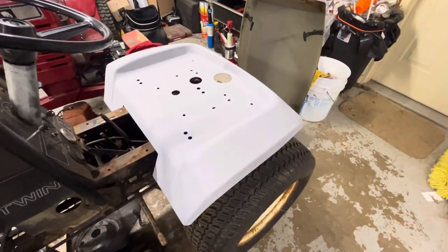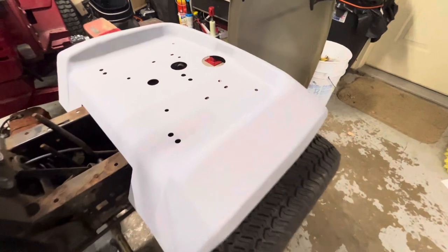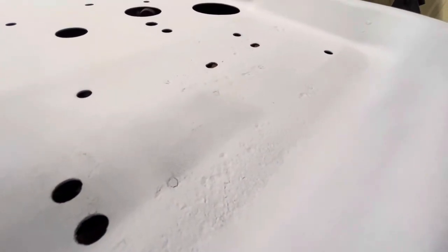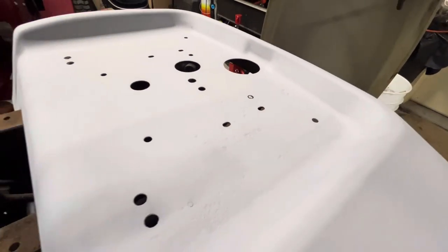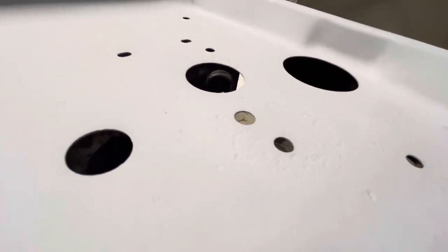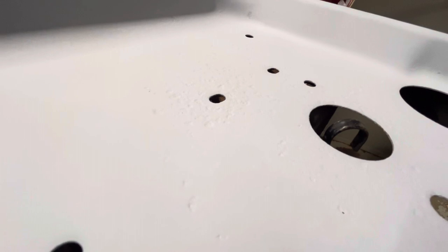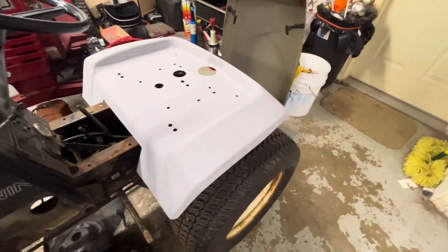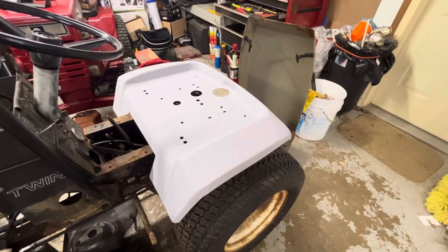I did get the fender pan primed, but there are a lot of pits in this pan. I'm going to try to take some glazing putty — kind of like Bondo filler — and try to get some of those filled in until they look a little better. I'll try to save the fender pan at least. The hood, like I mentioned before, is shot.